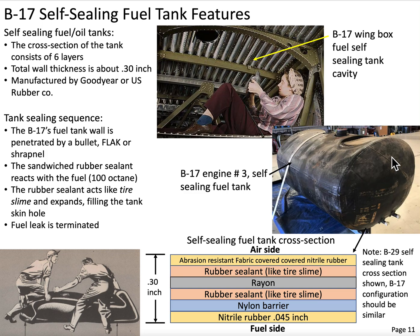The fuel tanks would look something like this. The cross-section of the skin is made up of six layers. The total thickness is about 0.3 inches thick. These fuel tanks were manufactured by either Goodyear or U.S. Rubber Company. Let's take a look at the cross-section of the fuel tank skin.